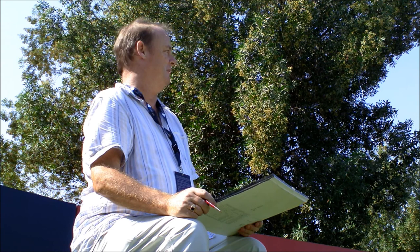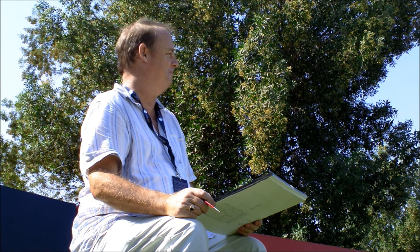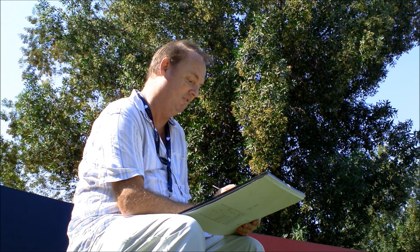Where else in the world would you like to paint? I'd really like to do more European Tour events, and certainly the Swiss mountains would be nice. But there's a chance I may be doing some painting in Florida next year for PGA stuff, so fingers crossed. You never really know — you tend to get a phone call and off you go.